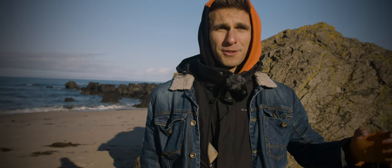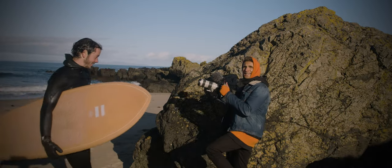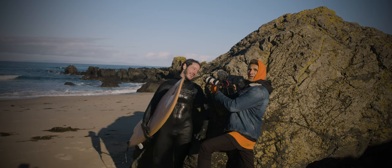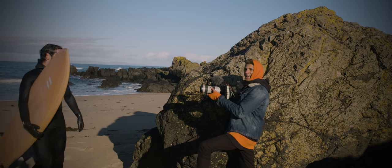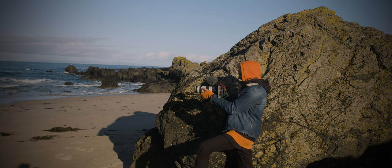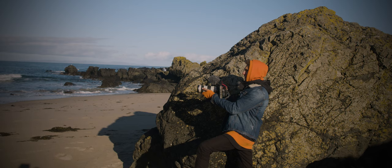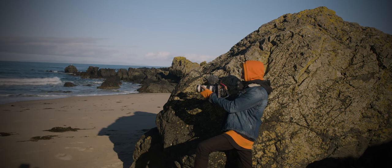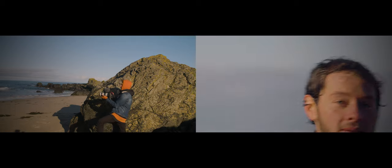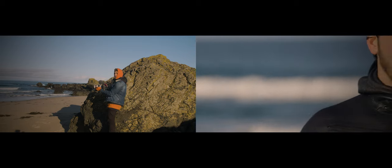One thing that can help you is to find a solid spot where you can lean against. For example, this rock is very useful — I just lay against it and take a long shot of Joe. I'm at 200 millimeters now, the longest focal length, and in this case I prefer to hold the lens to keep it balanced. I hold my breath as well for as long as I can.